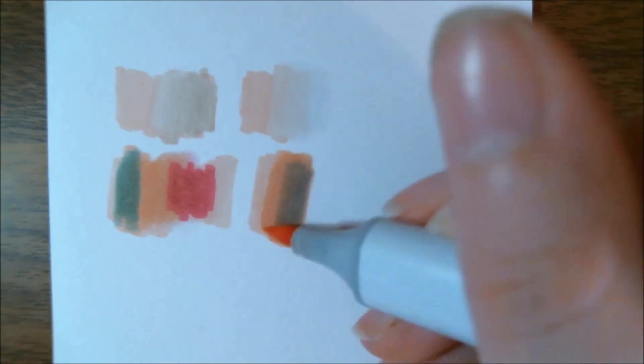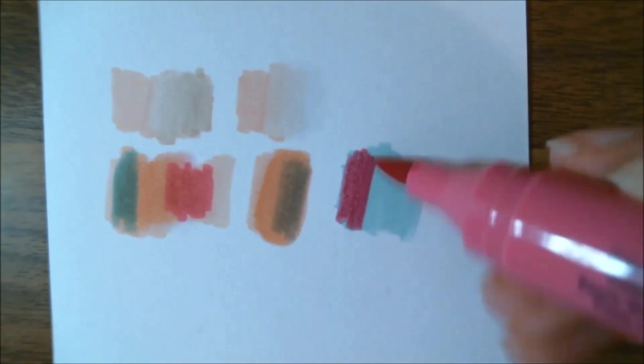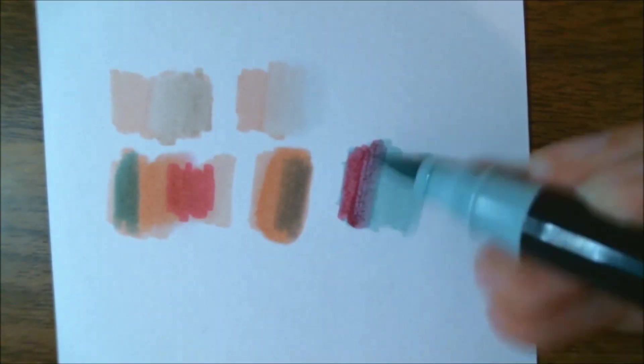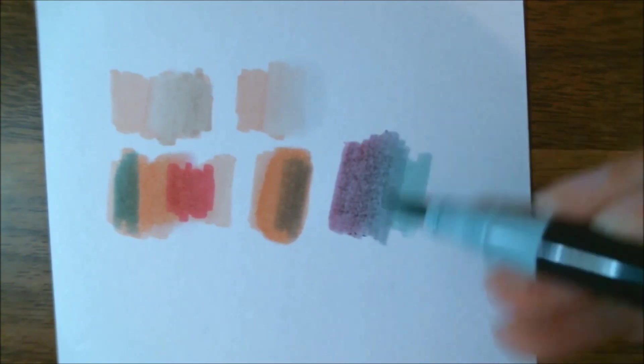I do like the colors we got in this month's box. I think they all work really well together and I think it's a nice palette. For the rest of this video, I'm just going to leave you with the swatches that I'm attempting to blend out and mix the colors here.